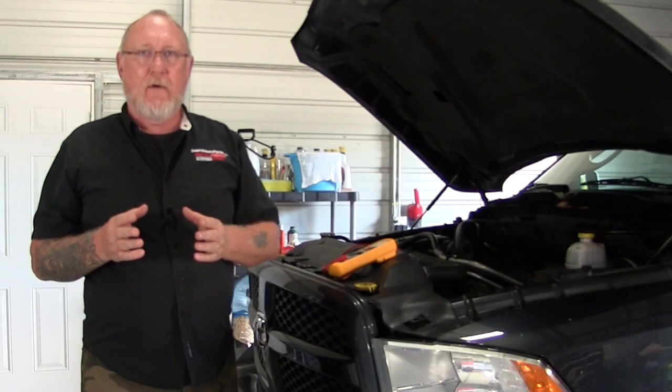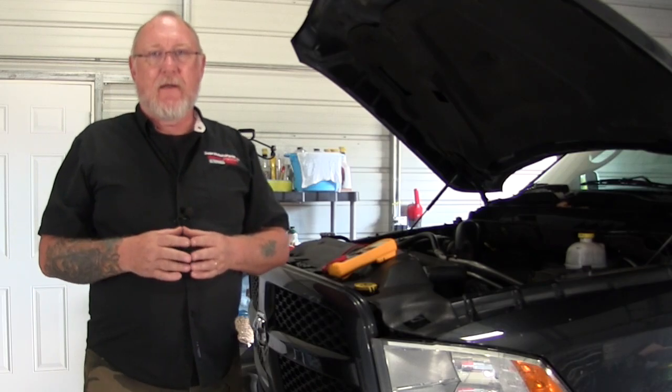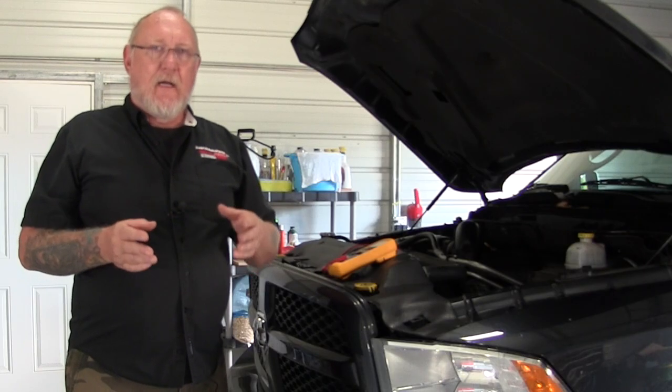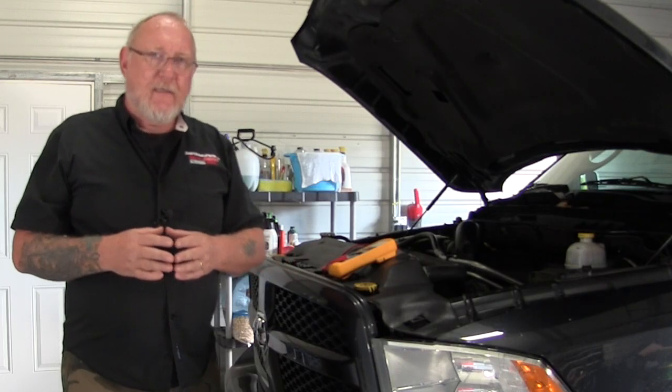This test I want to show you is something I'd encourage you to perform on every customer vehicle you service. It's a very quick battery and charging system test that only takes a couple of minutes. It's a great service for your customer, especially in colder climates — on a nice warm day the vehicle may start fine, but as soon as the mercury dips, your customer could find themselves stranded. If you can spot a weak battery before it becomes a problem, you'll be the hero.